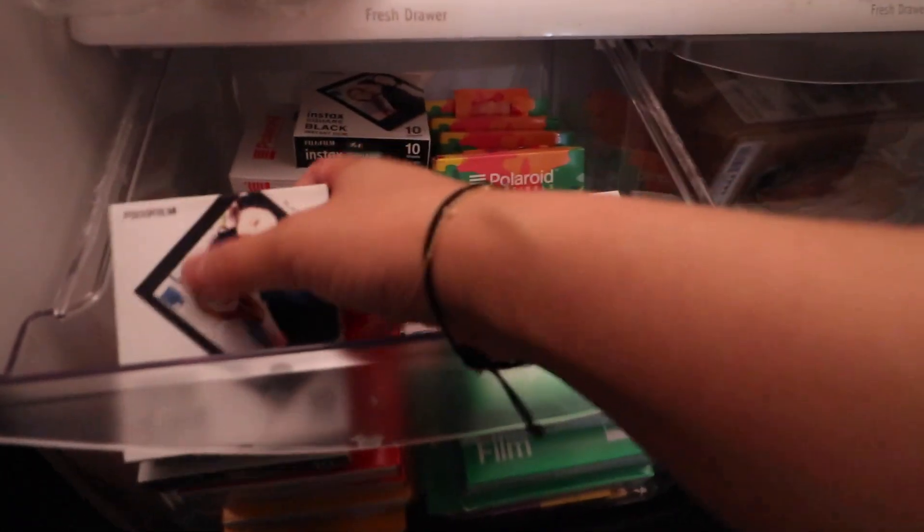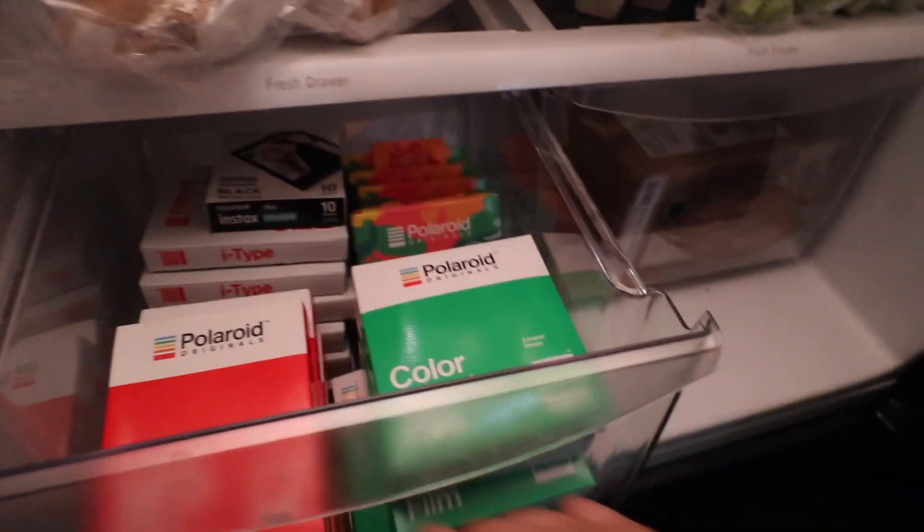Okay, we have two packs left. A lot of people ask me why I leave my film in the refrigerator, and the reason being is because it prolongs the life of the film.